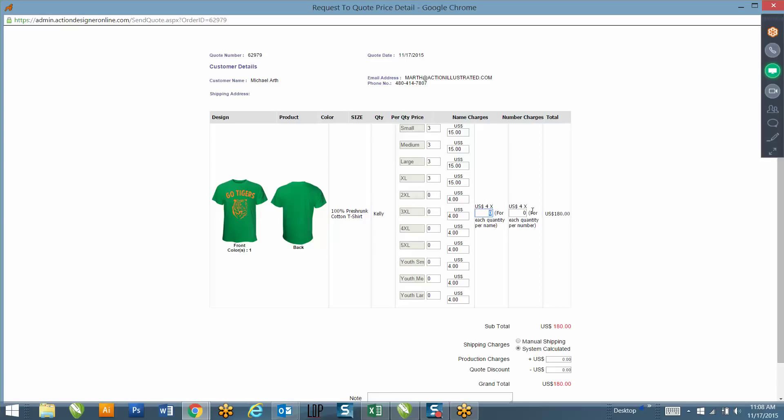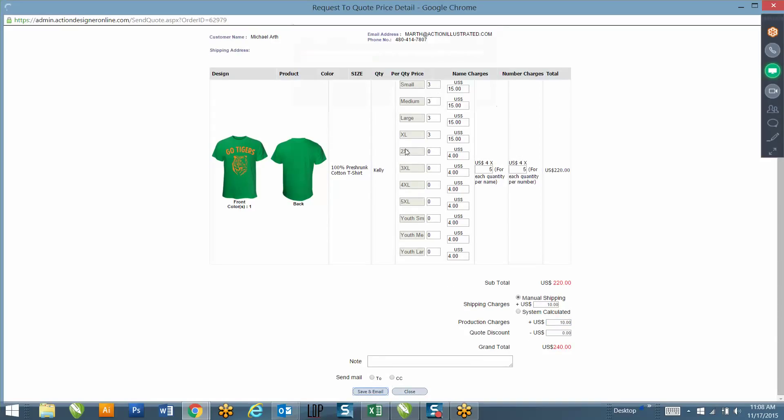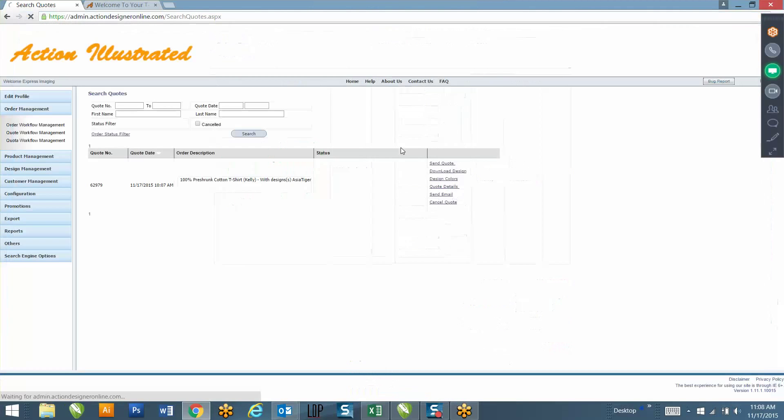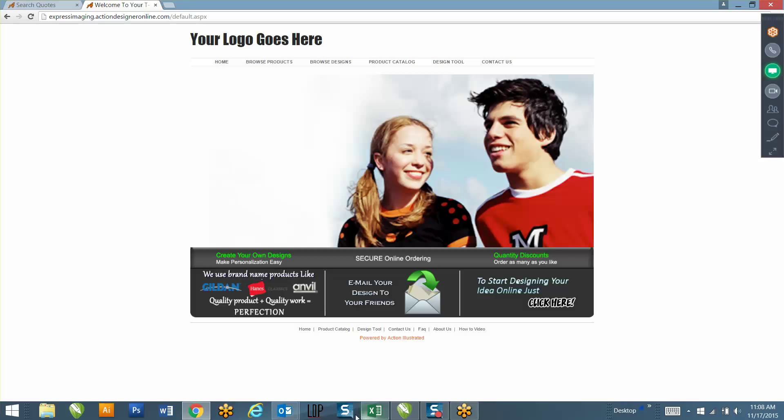Type in how much you want to charge them for each size, and you can also put in how much you're going to charge for the name and number, your shipping cost, and any production charges like screen charges. Then just hit 'Save and Email' and it's going to send them an email with pricing. I'm also going to be sending you a YouTube video that goes over exactly what we just covered - how to download the artwork, how to send a quote, and so on.